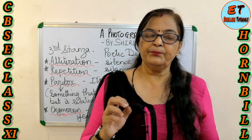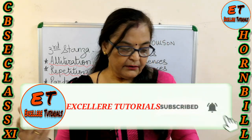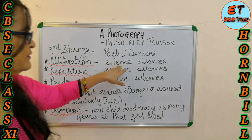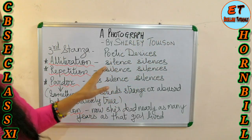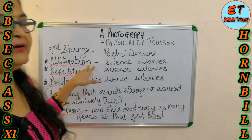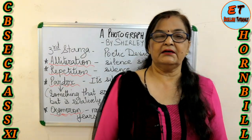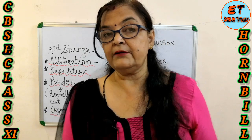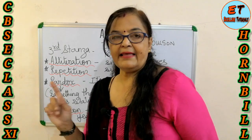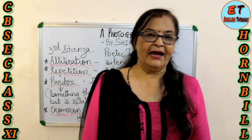The last line ends with 'silence silences.' The poet is highlighting the silence of death. Several poetic devices are used here: alliteration — 'silence, silences' (S, S); repetition — 'silence, silences'; paradox — a statement which sounds absurd or strange but is relatively true; and oxymoron. This is the end of the poem.